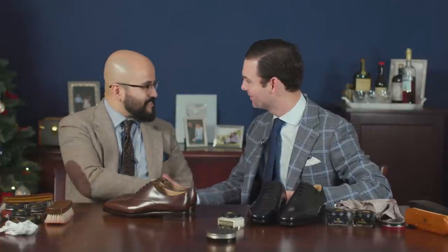Hey Preston, great to have you back here in Dallas. I'm excited to be back, Kirby, thanks for having me. It was so much fun having you here in the studio last time. There's not many people that I can sit down with at a table and really share a shoe shining with, so I had so much fun that I said we need to do this again. I'm glad to be back and shine some shoes with you.